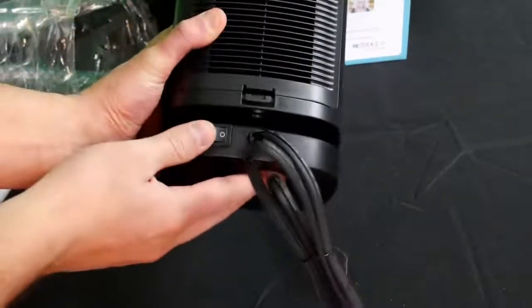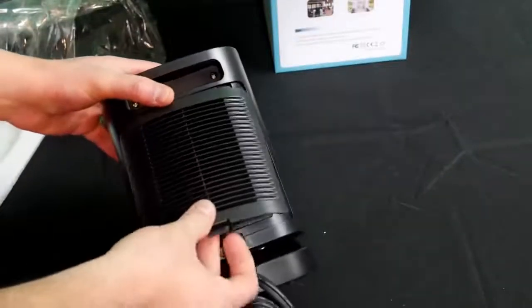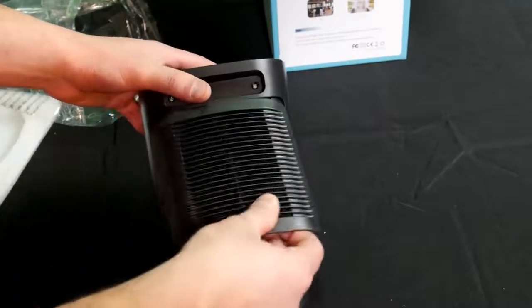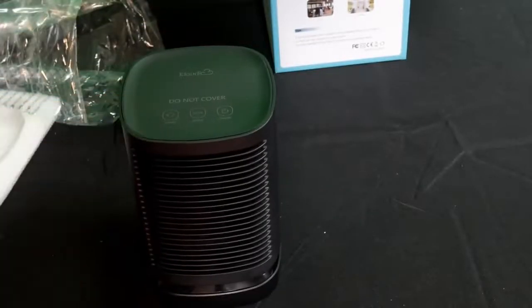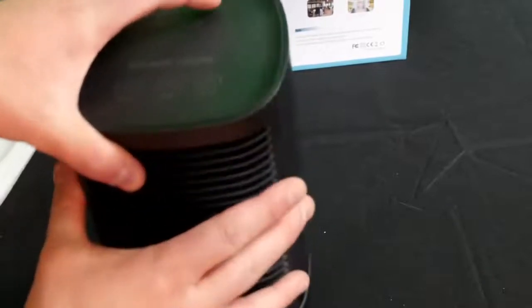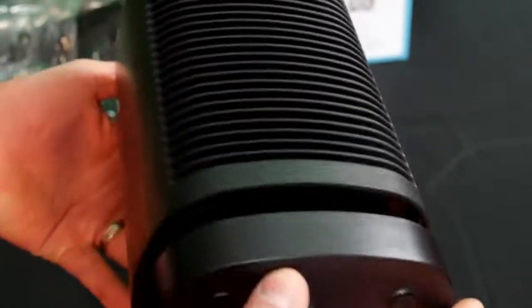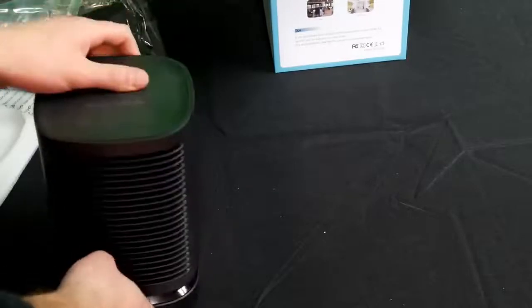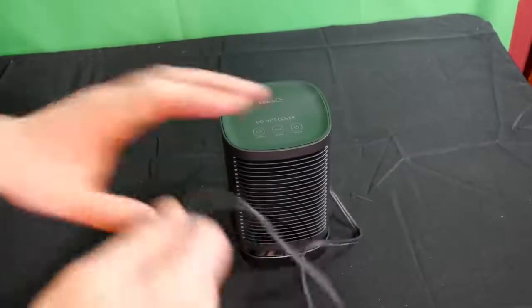On the back we have the power switch and a filter that you can simply clean off — extremely easy. The link to this product will be in my description. Up close the design is simple and nice, and I am very impressed with it. Let's go turn it on and see how it looks and sounds.